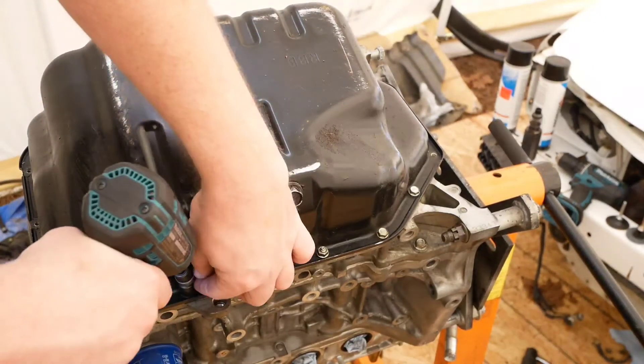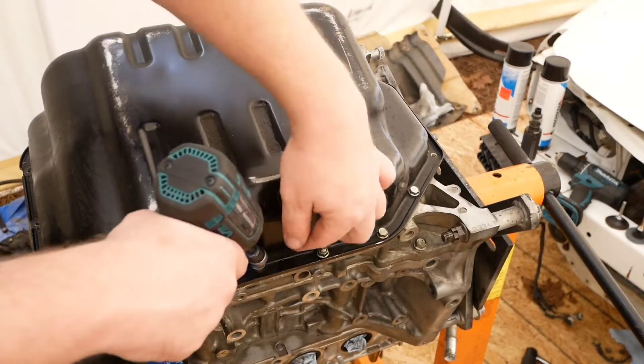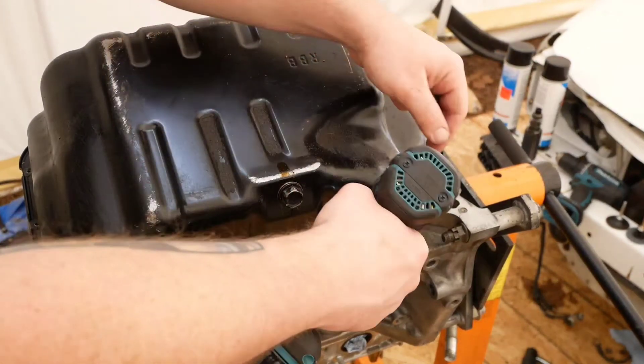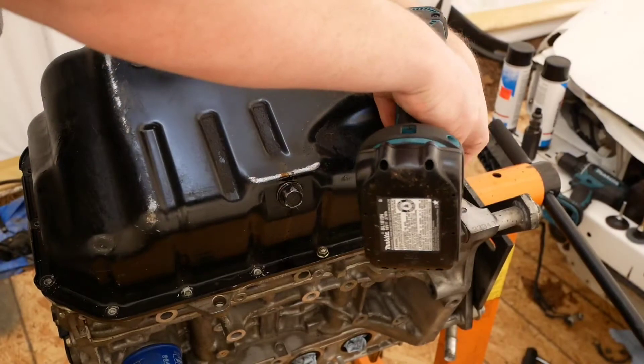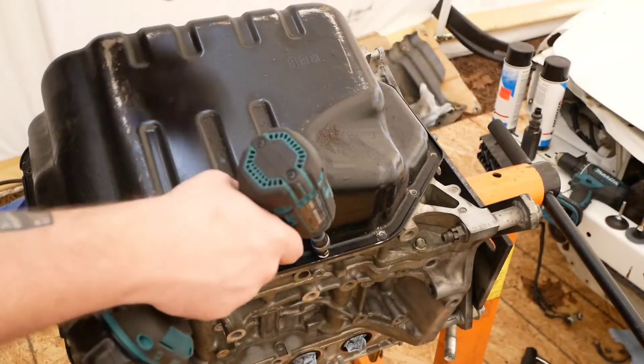I need a workbench, but I don't have one. Sometimes you have to make do with what you have.